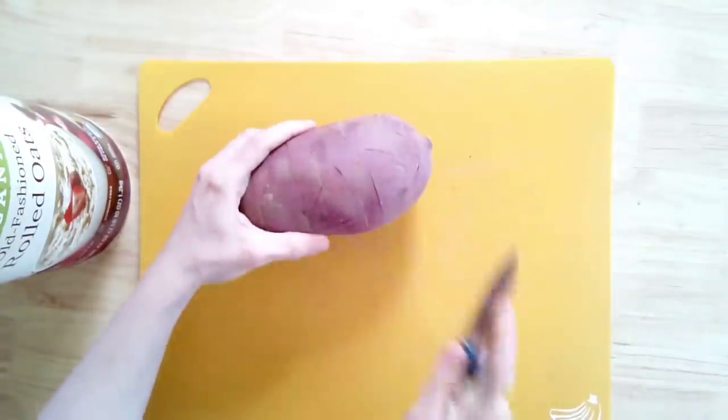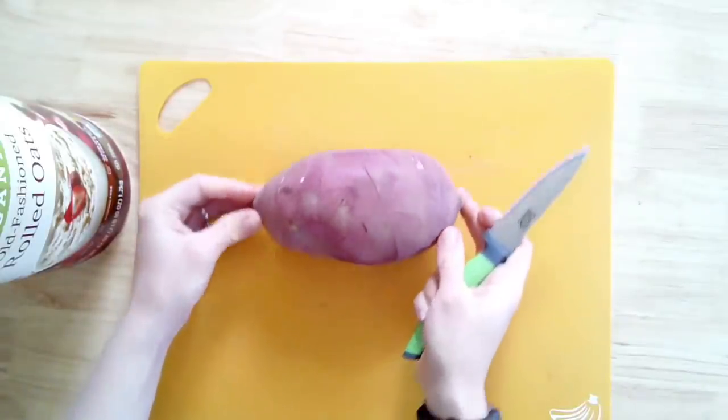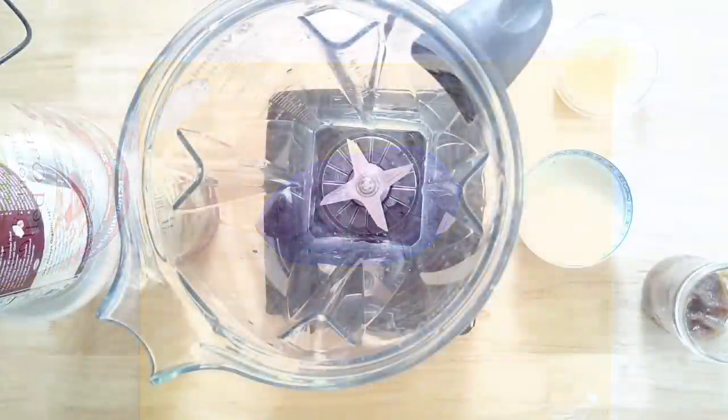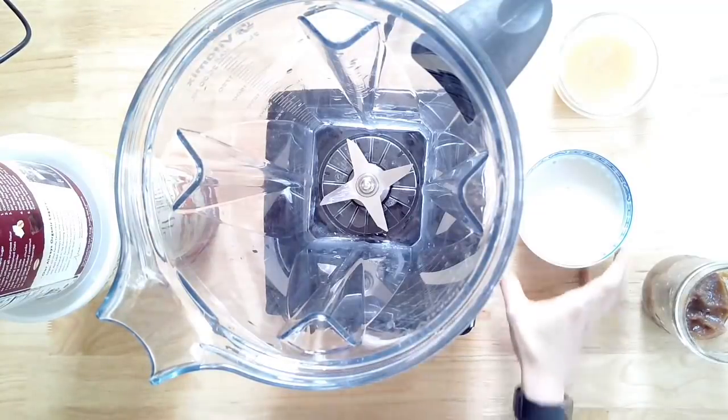What I like to do is take a knife or a fork and pierce little lines all around the Japanese sweet potato, then I roast it. Roasting it is the best way for this recipe — it gets nice and caramelized and just so good. We roast it at 400 degrees for around 40 minutes, then remove the skin.